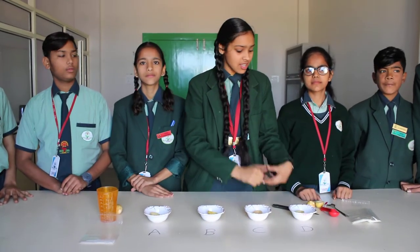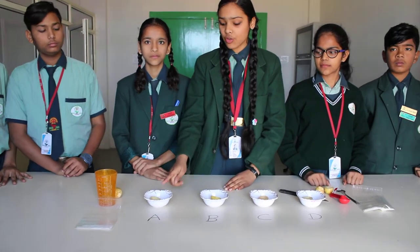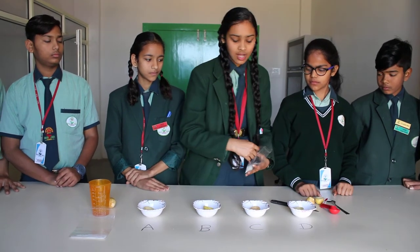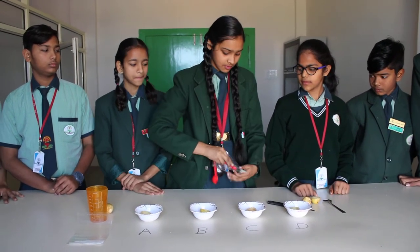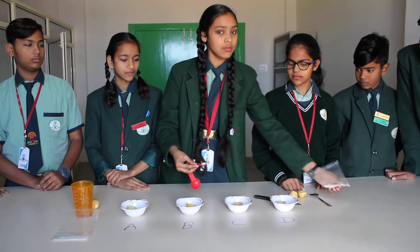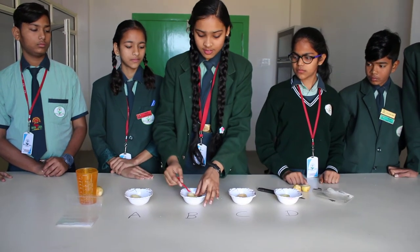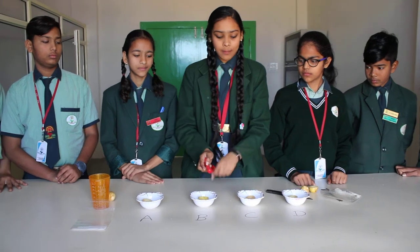So let's start. First keep cup A empty — this is for the control setup. Now place one teaspoon of sugar in cup B. So 1 full teaspoon in potato cup B.